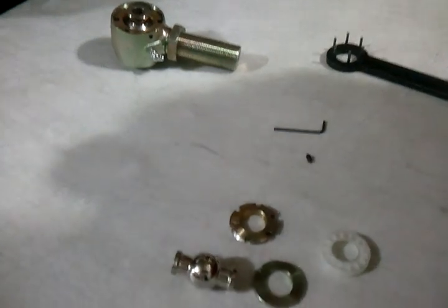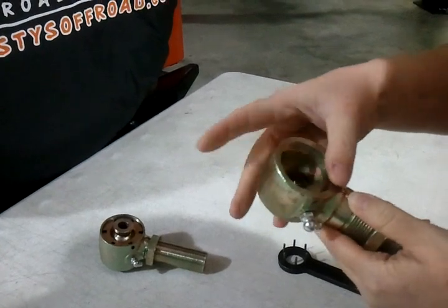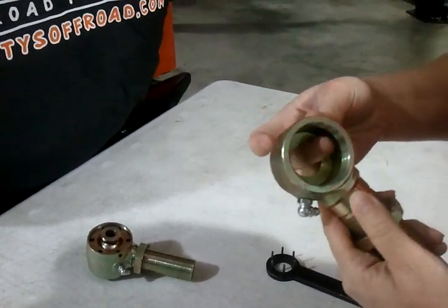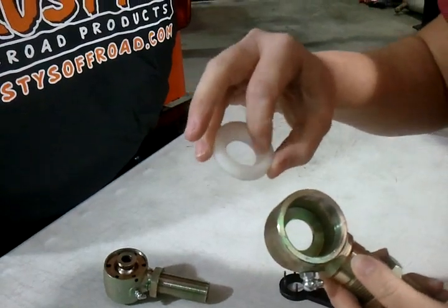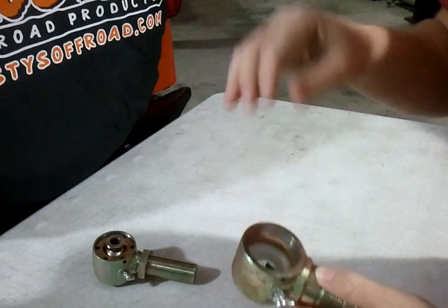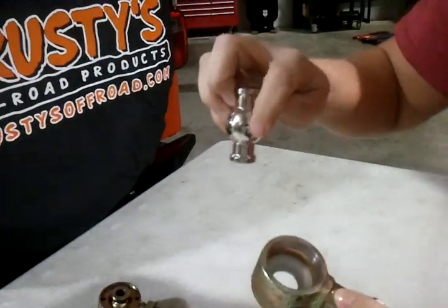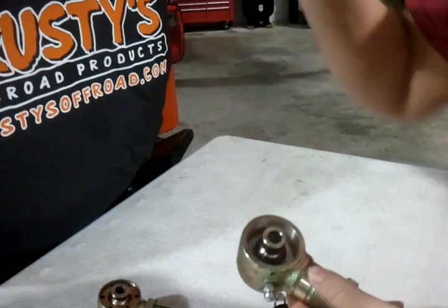So now when you get your new parts from Rusty's, you're going to assemble it back together. This goes in first, which is going to lay on the ridge that's in the back. This, with the curved side up, goes in first. The ball should rest on the curved side of that Delrin race.